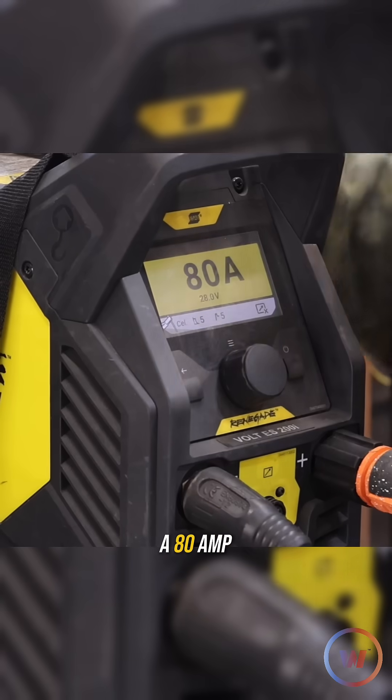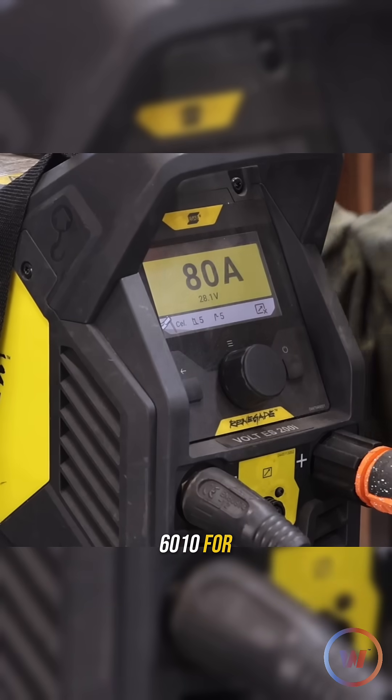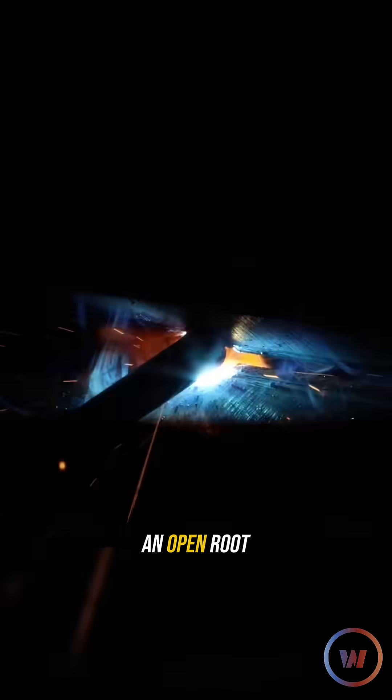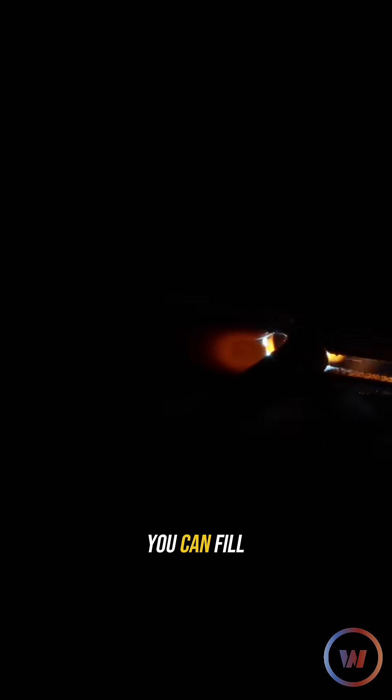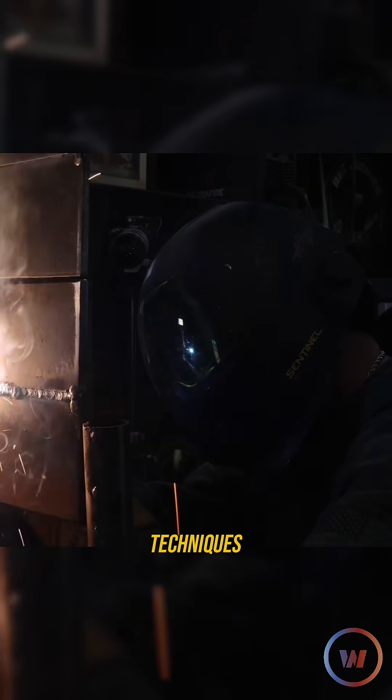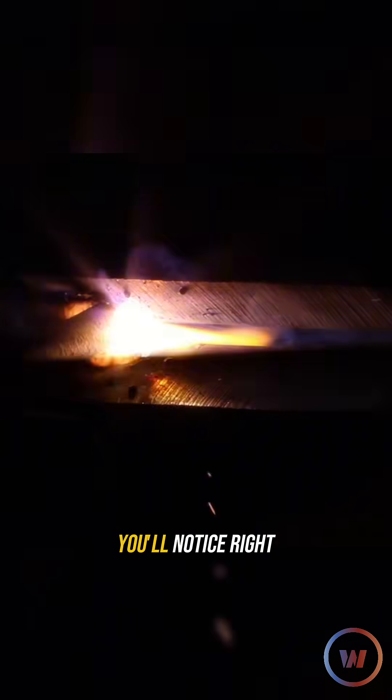We're going to start at 80 amps with a cellulose 6010 for our open root 2G weld. You can whip a 6010, you can drag it — there are all different techniques. I find it a little more repeatable, and at least easier to see your keyhole and what you're doing. You can fill gaps really easily with this rod using the right techniques.